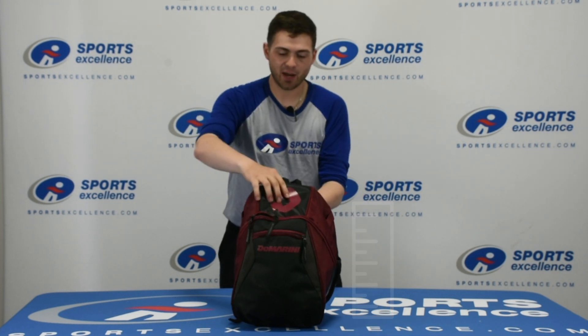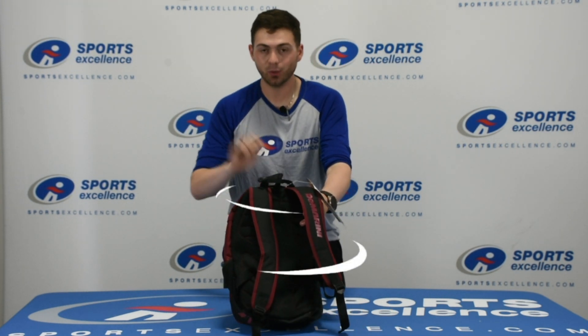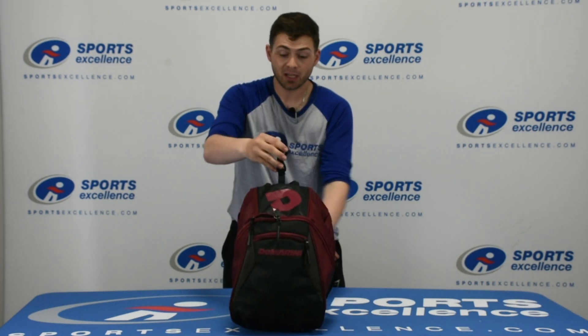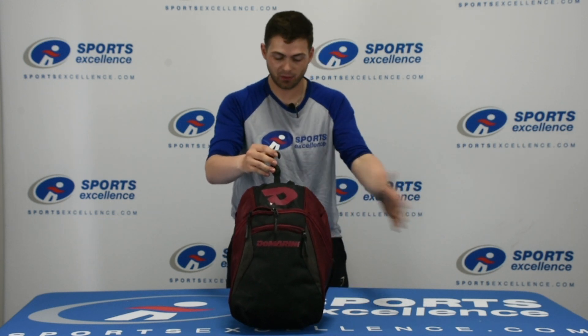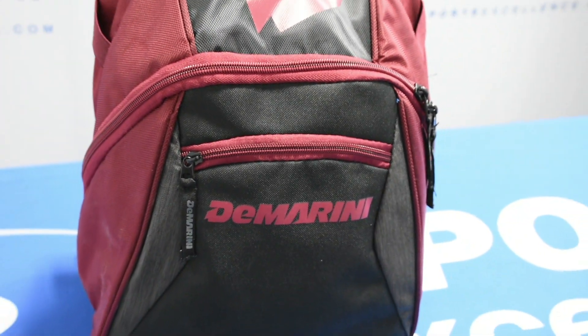It has an air mesh breathable back to it, which means your gear can air out even without unzipping it. It also has a fence hook to try to keep this bag off of the ground, increasing the longevity of your bag and protecting everything that's inside as well. It has an easily accessible accessories pocket right in the front here to keep all of your super important stuff, like Big League Chew.